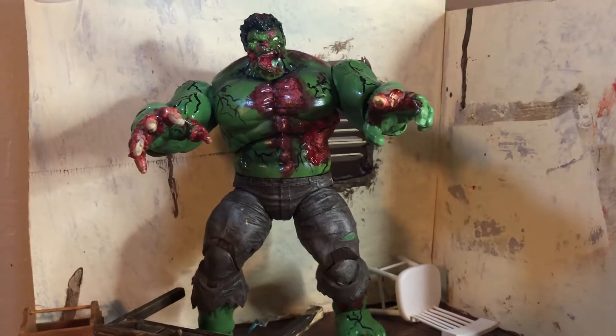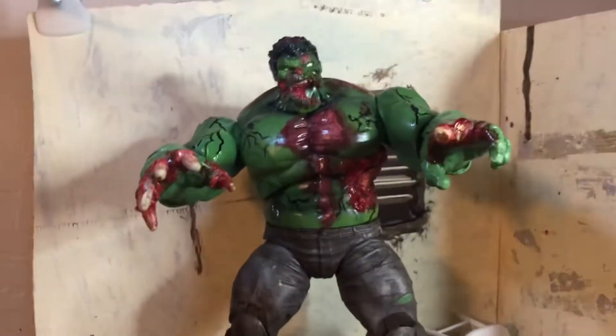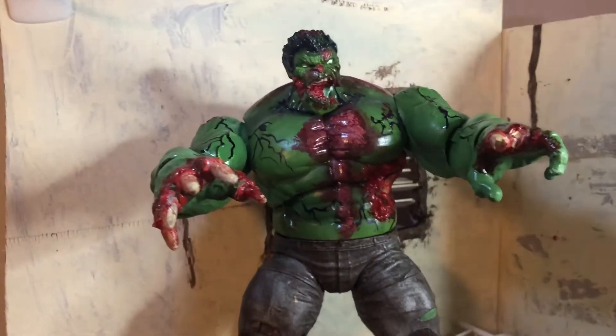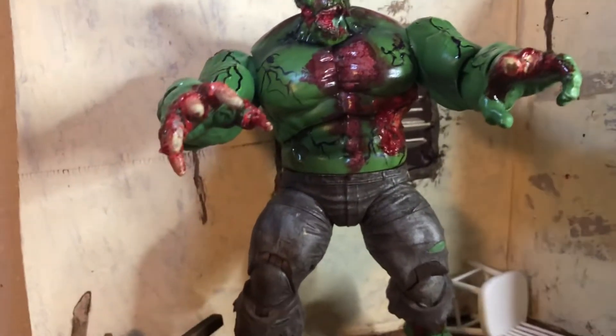Hey everybody, welcome back to a short little video. I just wanted to show you guys up close — I got people asking me to review this, so I'm gonna show you all the details and what I did.